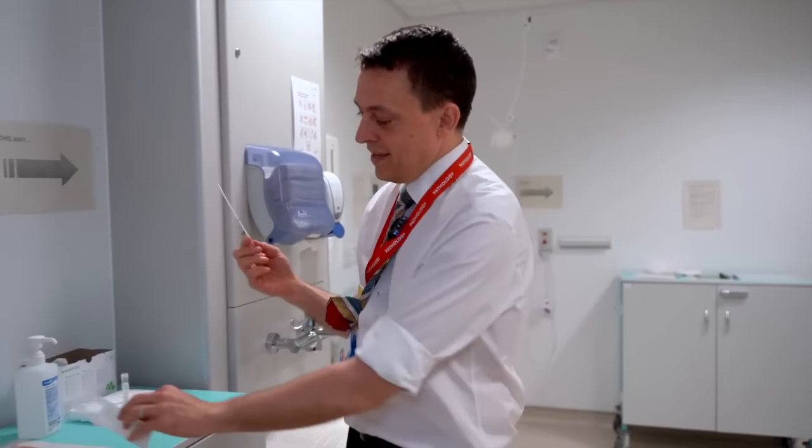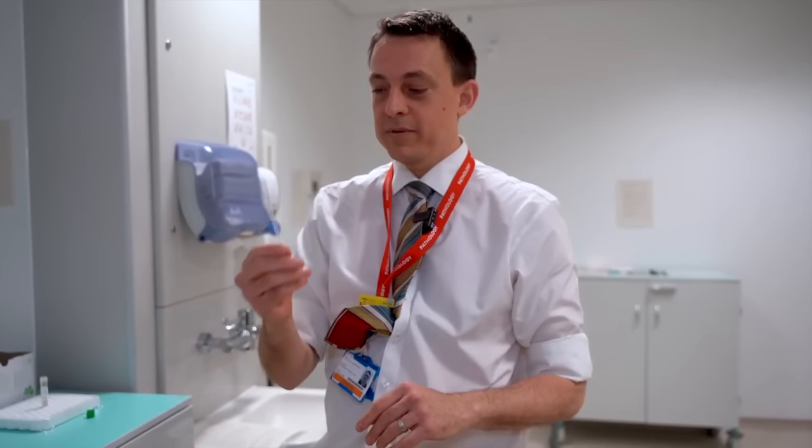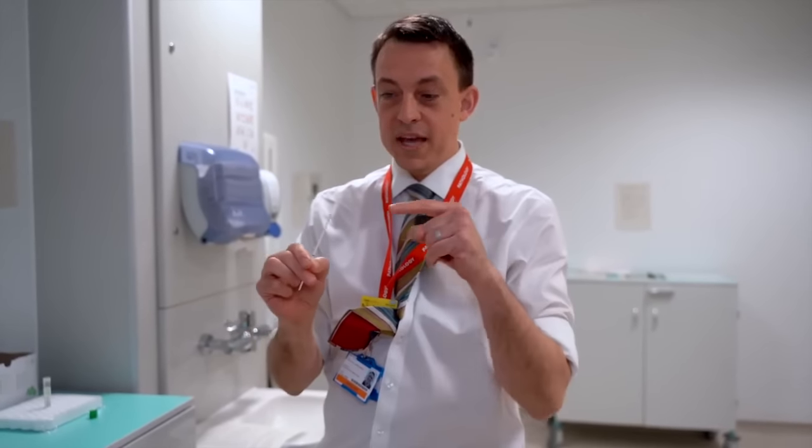Next, it's time to do your swabbing. We need a deep swab of both your throat and your nose using just one swab. The idea is to get the cotton tip at the end on both tonsils and then right to the back of your nose.